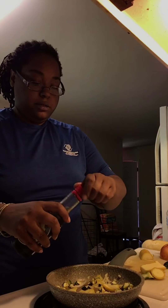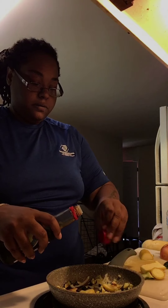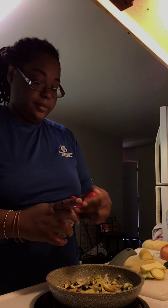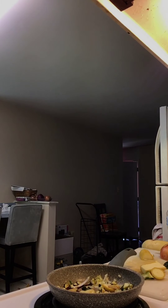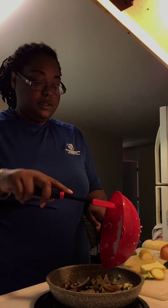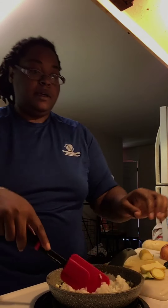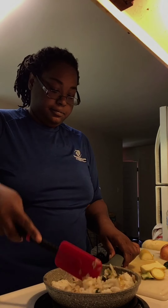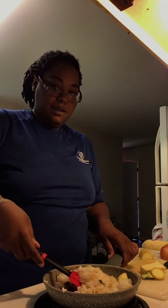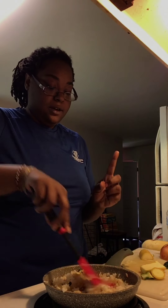We're going to add a little bit of soy sauce, a little bit of roasted garlic powder, and then we're going to add our rice. Mix that in and there you have it — a really good, delicious, easy, homemade fried rice.